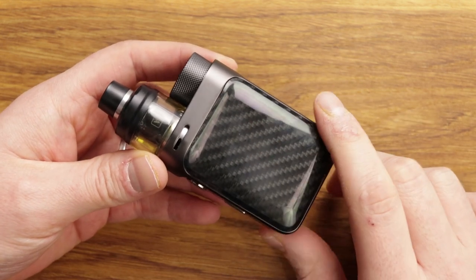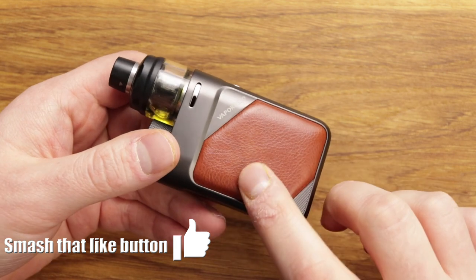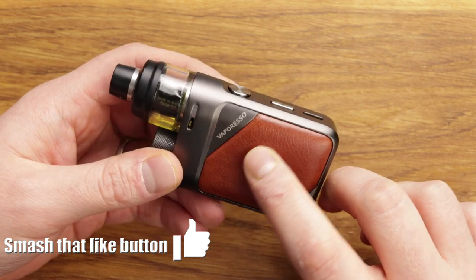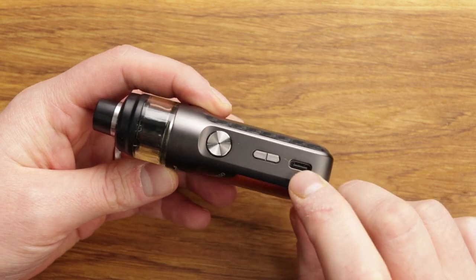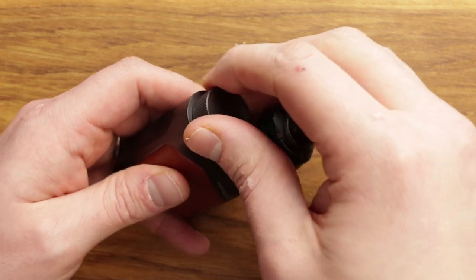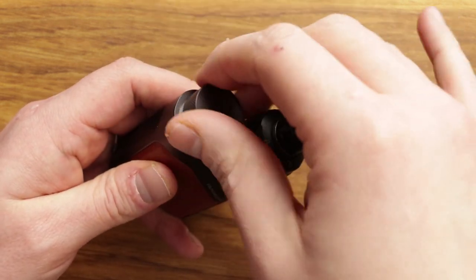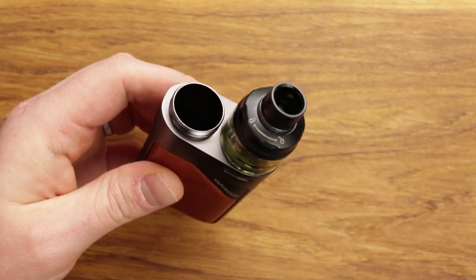On one side you've got a carbon fiber type finish. On the other side you've got a leather-esque thing. You've got your fire button, up and down buttons, and USB Type-C. And it does take 18650 batteries — positive down, of course.